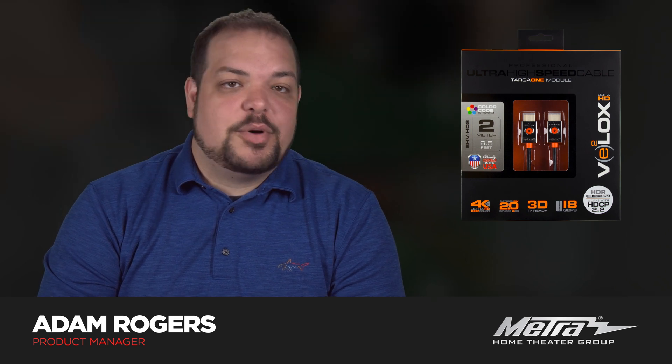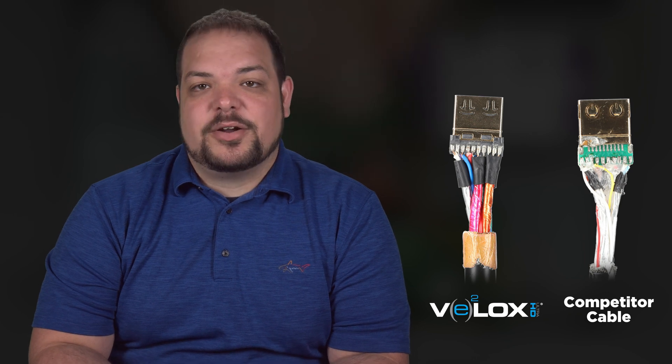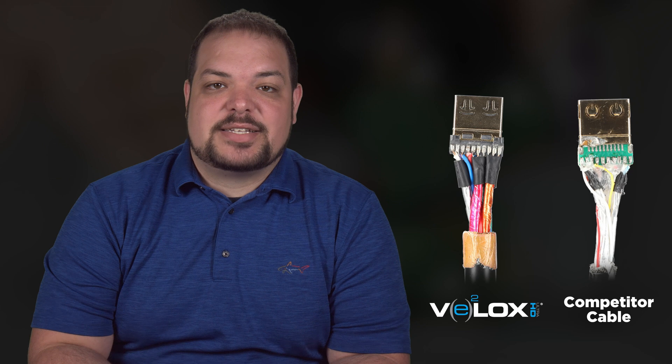On the outside, both cables look great, but we want to show you what's inside the cable. We've revealed the inside of our VLOX cable and a competitor's cable, shown here on the right, to showcase the differences in construction and explain how this impacts timing and performance.